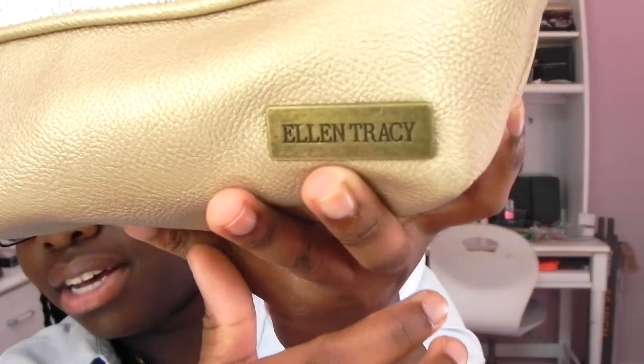I guess it's by Ellen Tracy — it says it right here. Okay, so first thing I'm going to go over are my brushes. Normally if I'm traveling I will carry more brushes, but these are my basic brushes that I have to have. They are from Real Techniques and I keep them in the little travel case because this is what they came in.